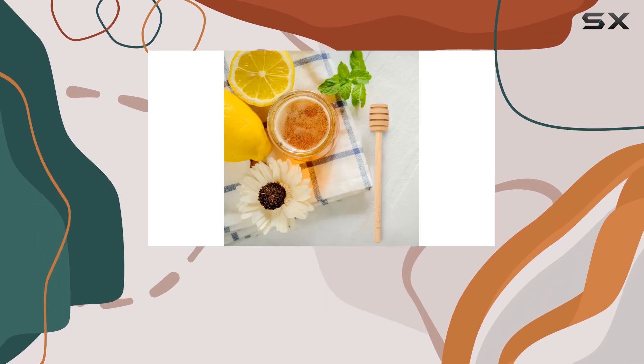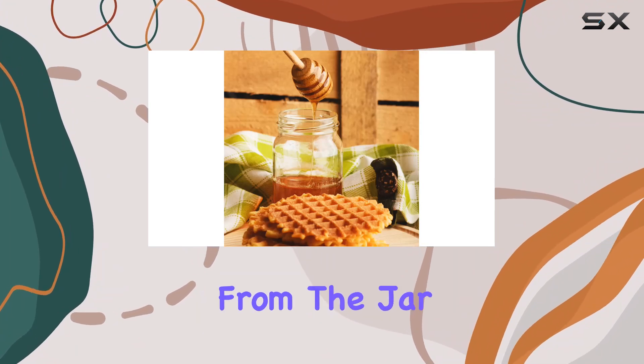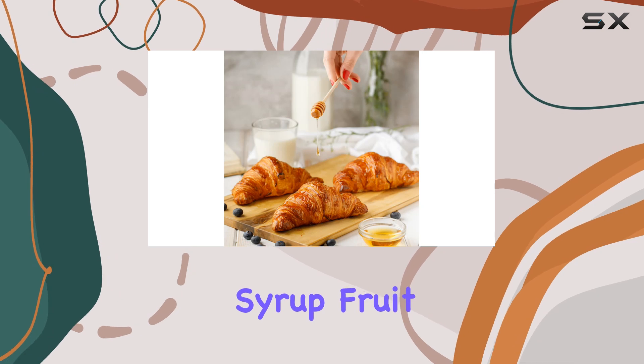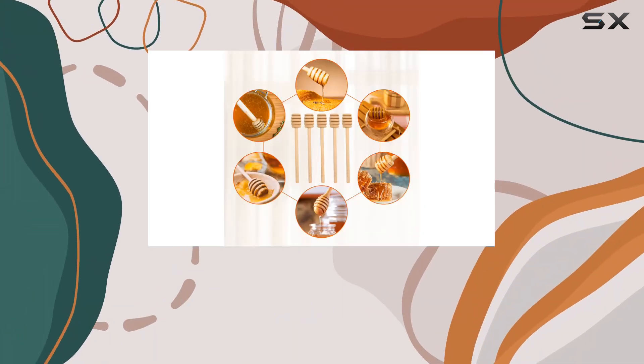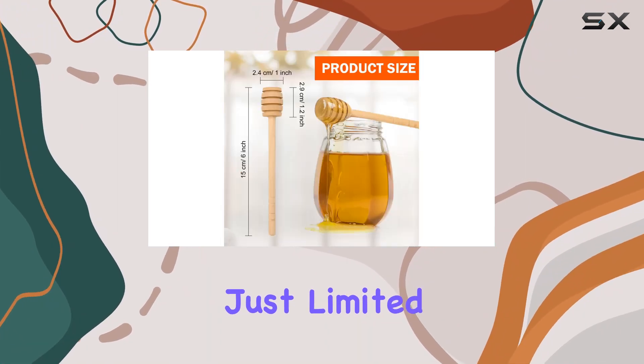Their unique dipper design features deep grooves and a long handle, allowing you to effortlessly collect and dispense honey from the jar without any mess. Whether you're dipping molasses, maple syrup, fruit syrup, or any other stretchy food, these honey dipper sticks are up for the task.